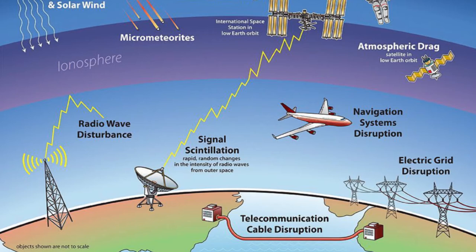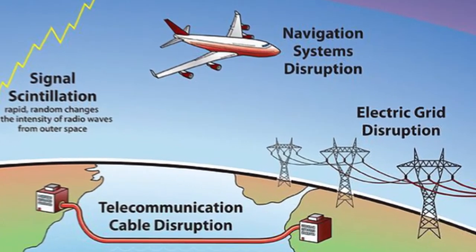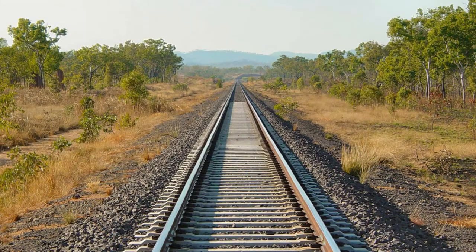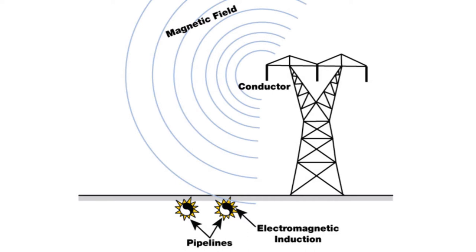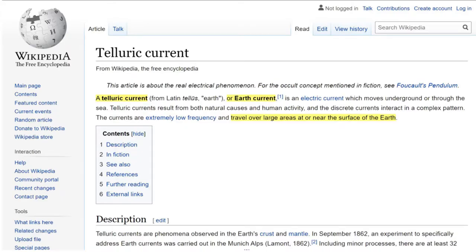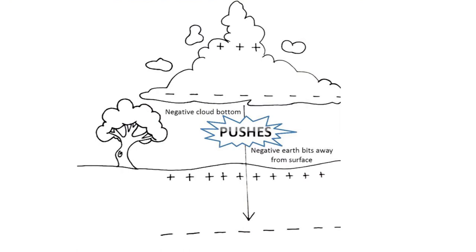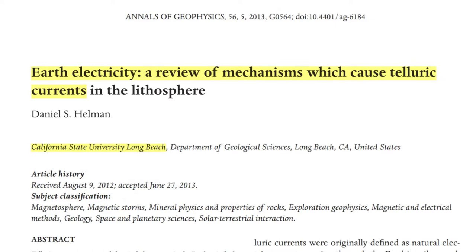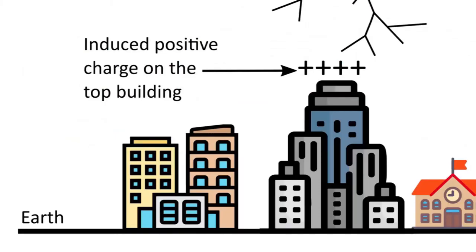Similar electronic phenomena are well known in other industry segments. The electric charge-up of long conductive objects and solid structures — such as rail tracks, underground pipelines, and power lines — caused by the geomagnetic field are well known. Similarly, the existence of so-called earth currents and various charging mechanisms of the soil from clouds, thunderstorms, lightning strikes, and many other mechanisms have also been well documented. All buildings sitting on the ground naturally become part of this electronic environment and are affected by these phenomena over time.